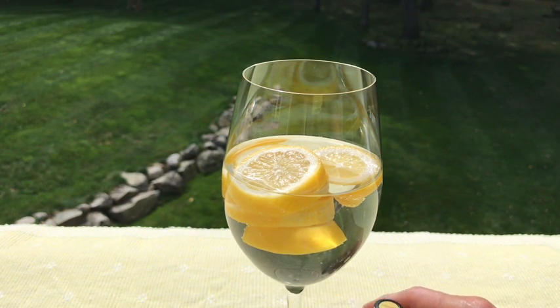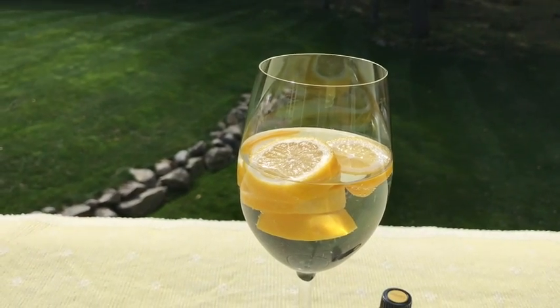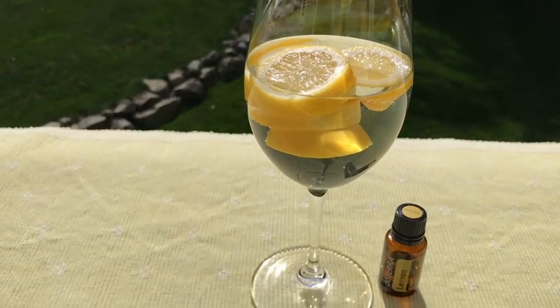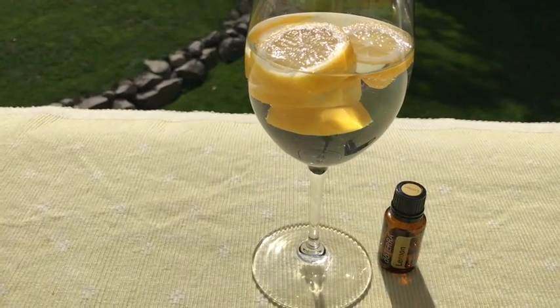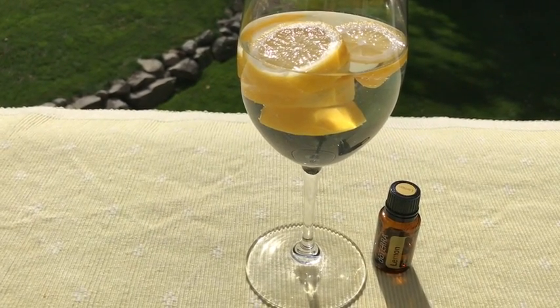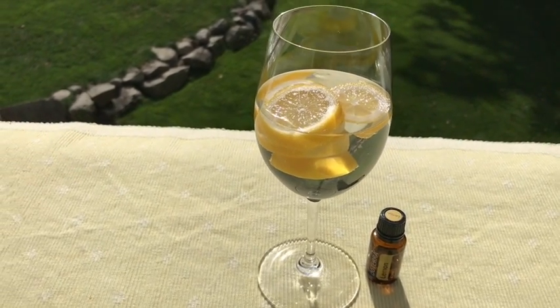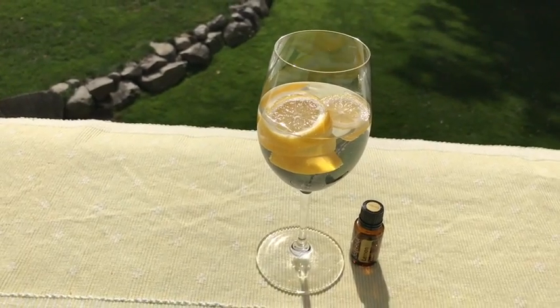Lemon essential oil is one of the most potent antimicrobial oils and can be used to keep your home free of harmful pathogens like bacteria and fungi. It can also be diffused into the air, used as a cleaner in the bathroom and kitchen, not only to clean sink drains and countertops, but it can also be used to keep cutting boards clean, including those made out of wood.